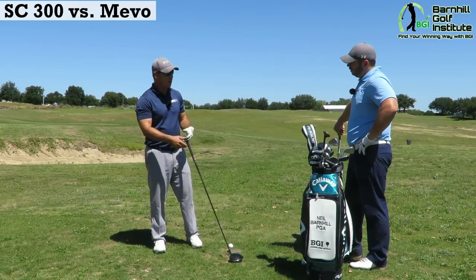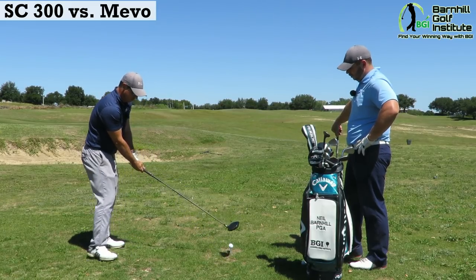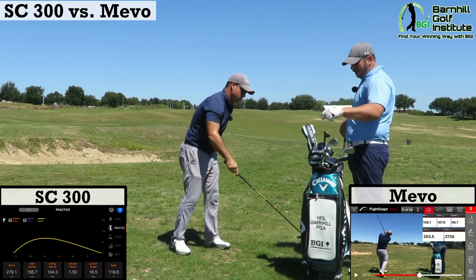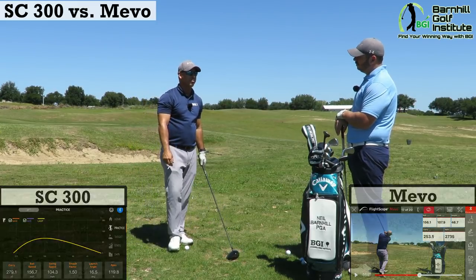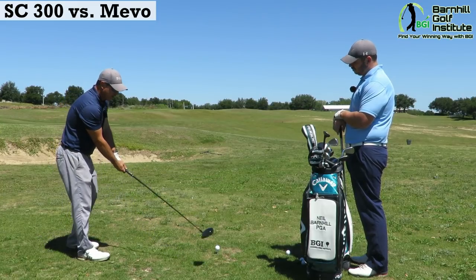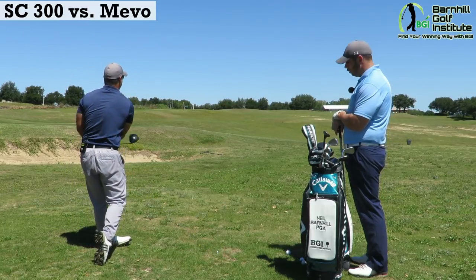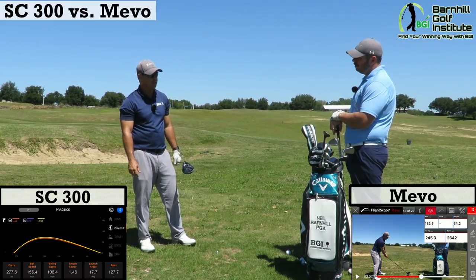Now onto the fun part — testing the driver. I usually hit this 250 to 260 with a swing speed of 103 to 106. So 280 on the SC300 but 253 on the Mevo — I think the 253 is pretty accurate there. What I noticed during indoor testing at FlightScope headquarters was my spin rate matched what I got on Trackman when I got fitted — and Trackman is about $25,000. Thin contact adds spin, which the Mevo does pick up. That's pretty interesting.